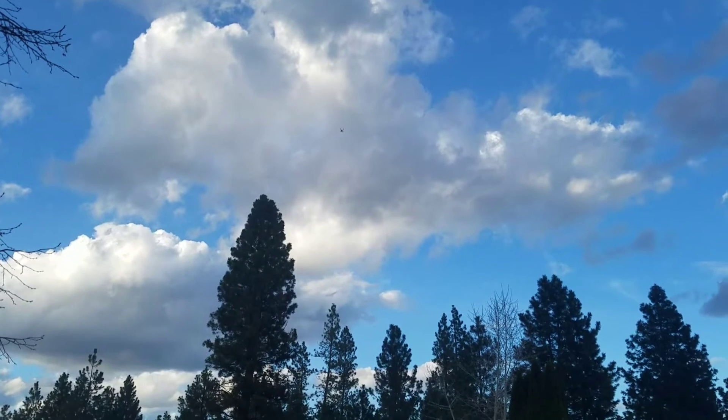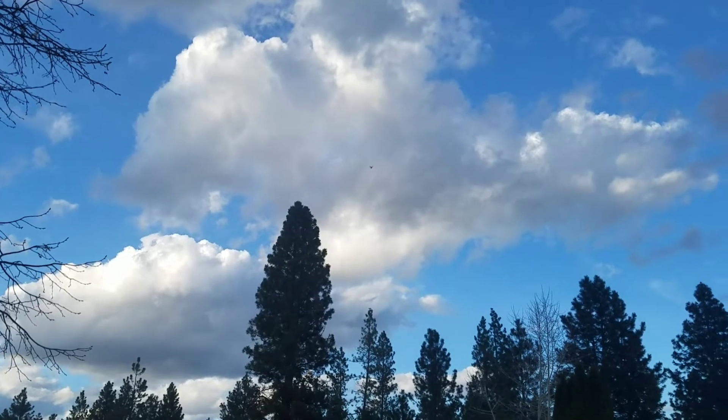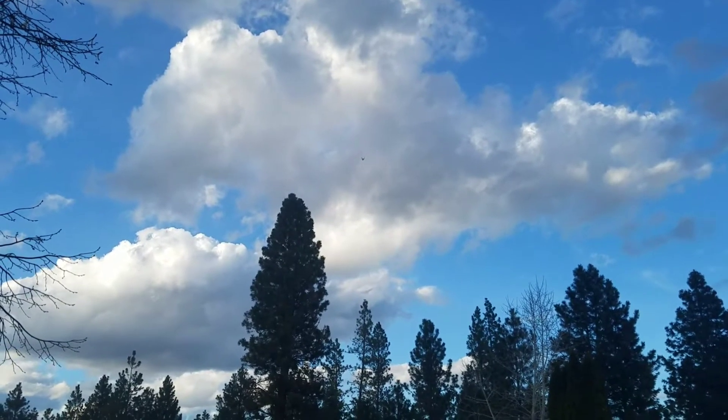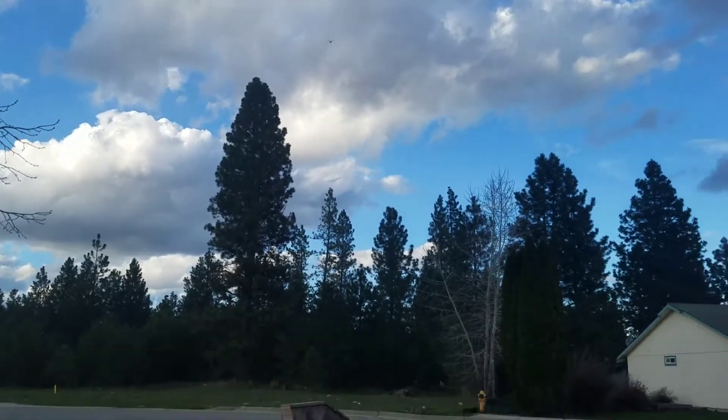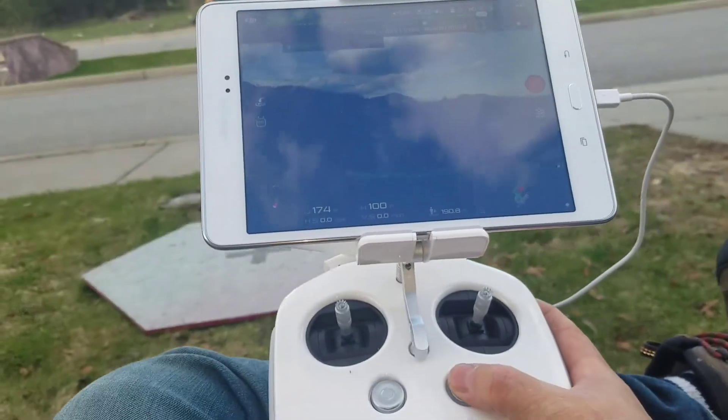Just scoot across to the vacant lot. There we are, it's 174 feet away and 101 altitude. I'm initiating the return to home right now. There we go.